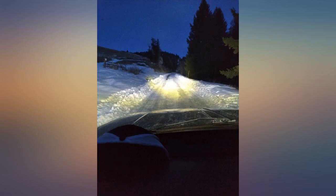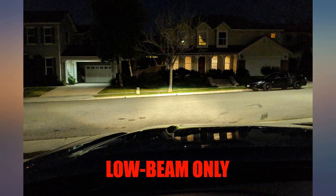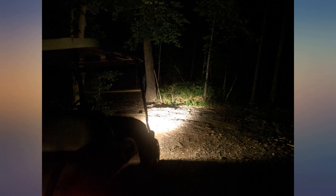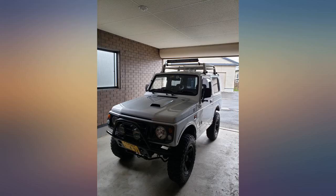Mounted this light bar to my vehicle. Installation was easy, mounts are adequate but very cheap. Light bar is inexpensive but very well made and very bright. Light wiring harness is good quality but the on/off button is very cheap. Easily cut off and wired a good toggle on. If this light ever breaks I will purchase another. Very happy with purchase.